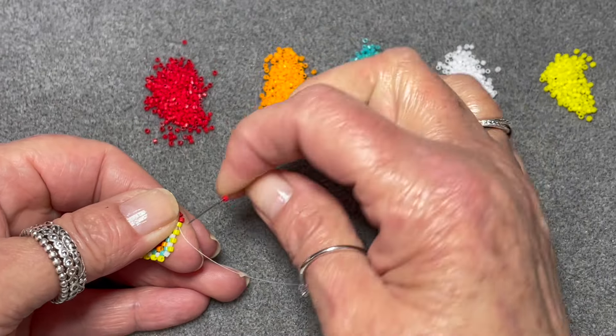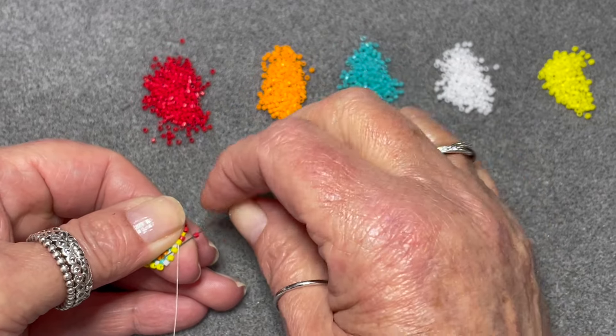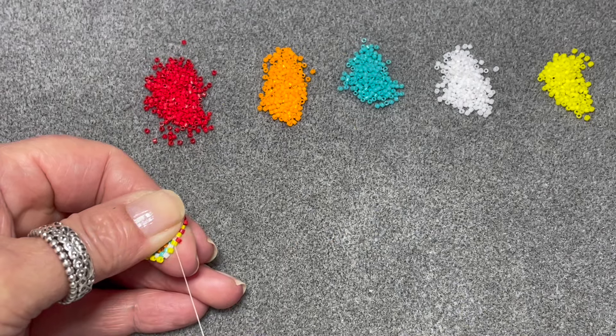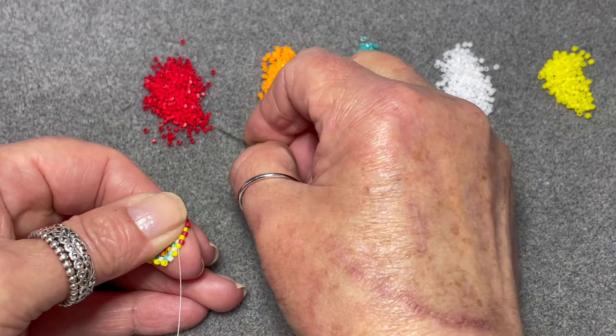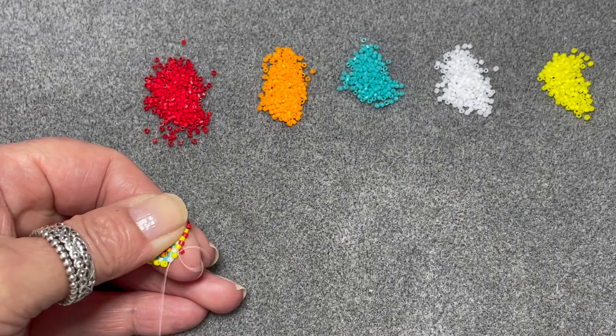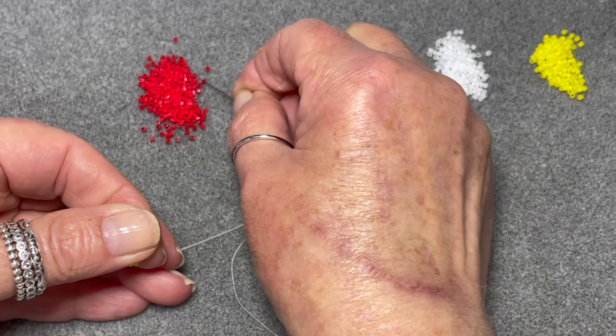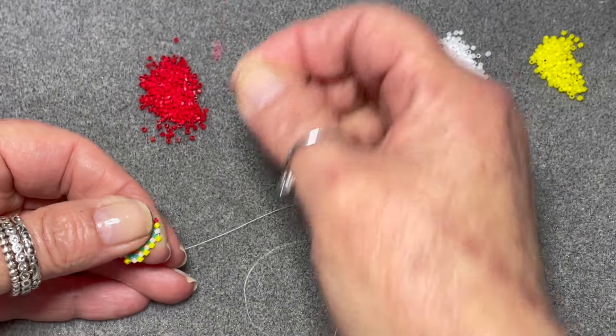I will continue to film the next four rows as well, but if you're anything like me you might have already got the pattern in your head.